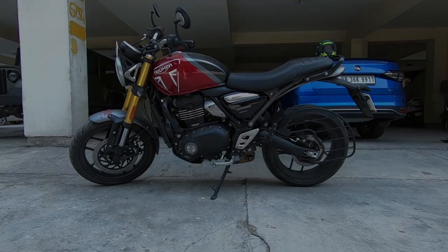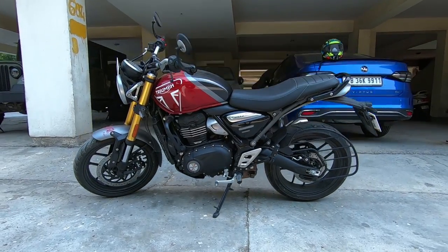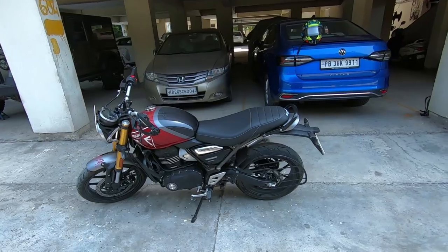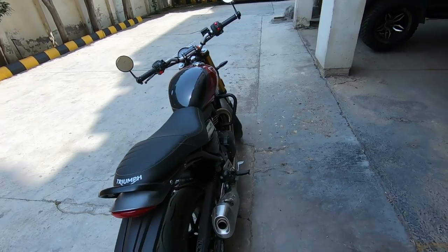Hey, this is Dheeraj from RepHead and I am back with another video. Today we are going to talk about the Triumph Speed 400. This bike has a lot of value for money, especially in the 400 segment.